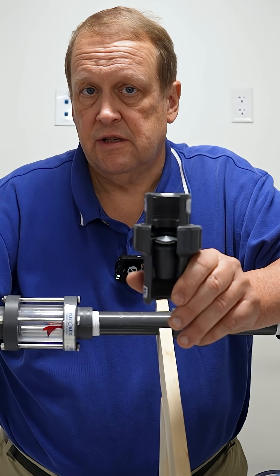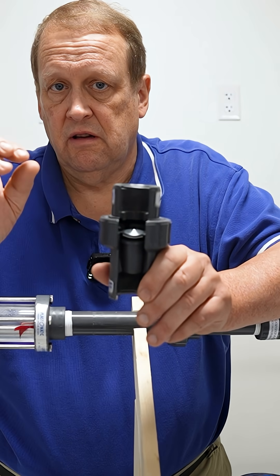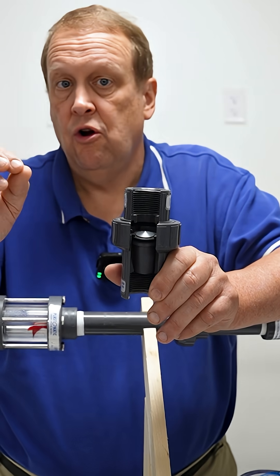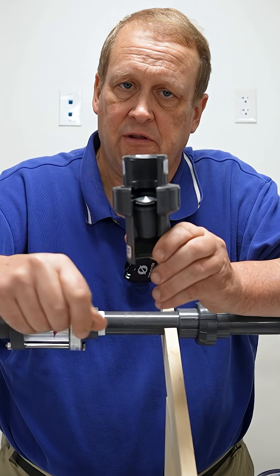Now, another valve we use is the degassing valve, and that is to eliminate trace amounts of air while the system operates. But for system startup, use an air release valve.